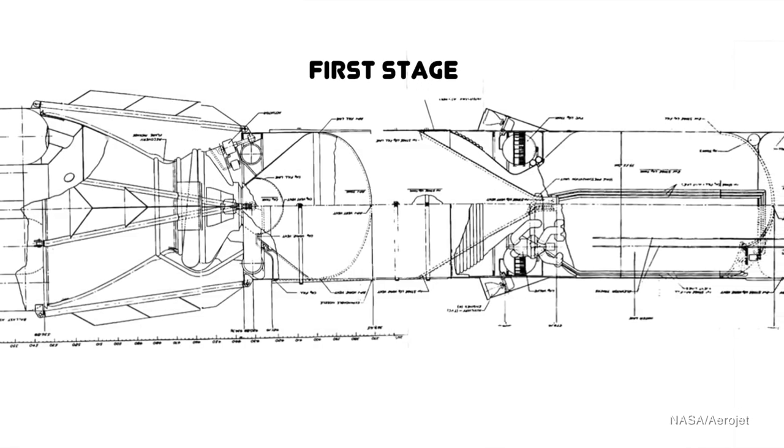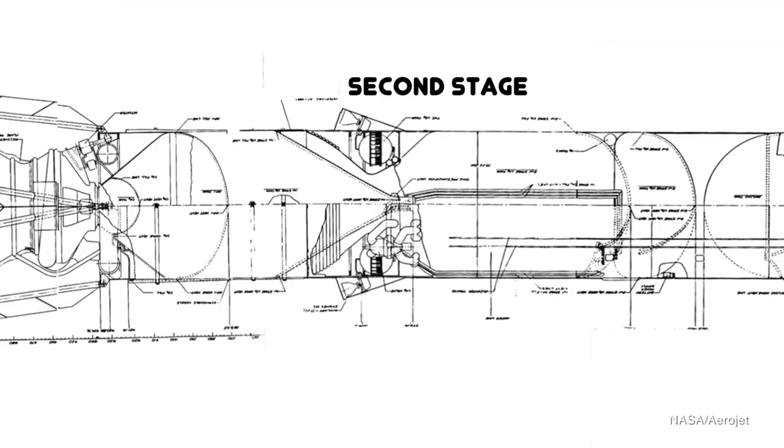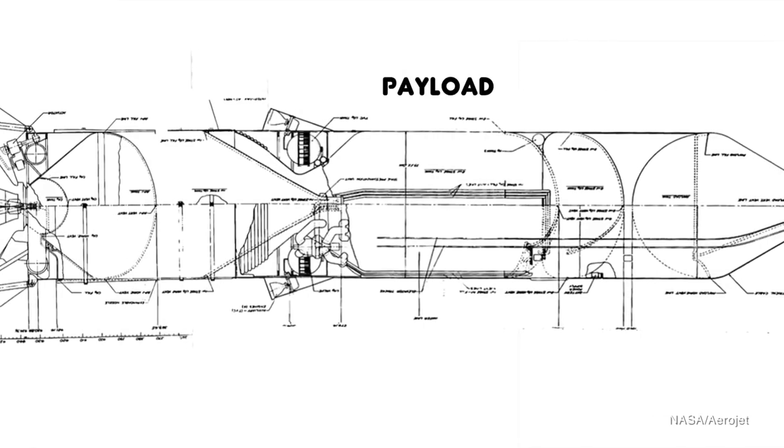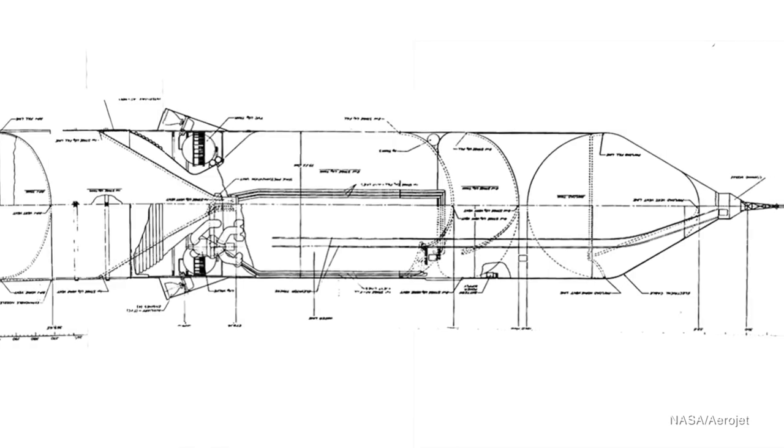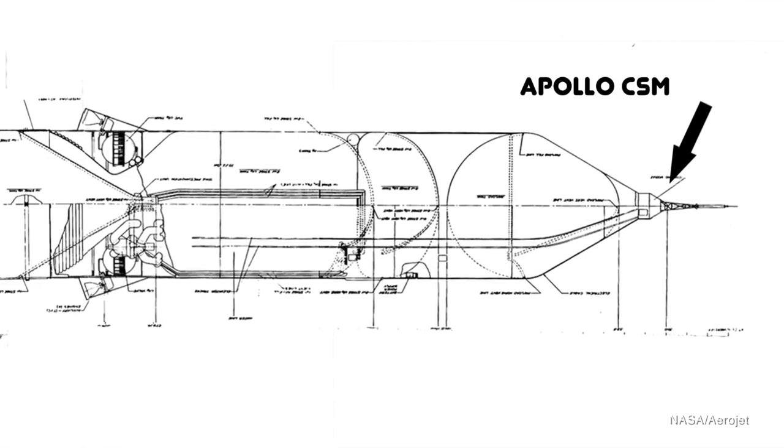There was an interstage between the first and second stage, as well as one between the second stage and the payload stage. At the very top of the rocket would be an Apollo-style spacecraft — either an Apollo command service module or, if the mission was simple enough, a Mercury- or Gemini-style spacecraft. The guidance, navigation, and control for the entire mission would come from that NASA heritage spacecraft, since it already existed. It was also a way to have the Sea Dragon potentially double as a manned launch vehicle, not just for unmanned cargo.